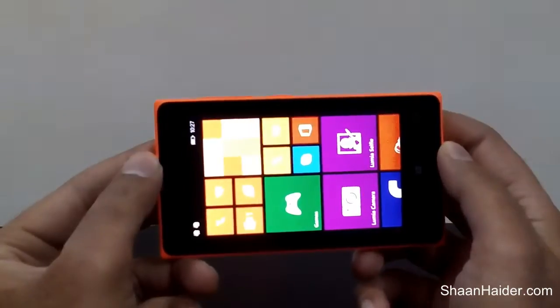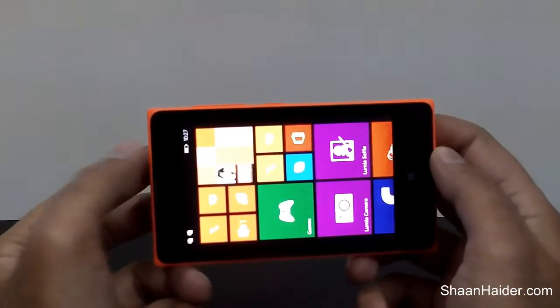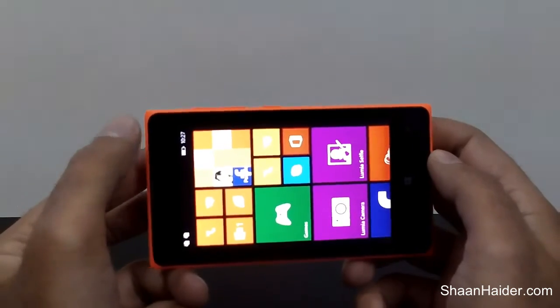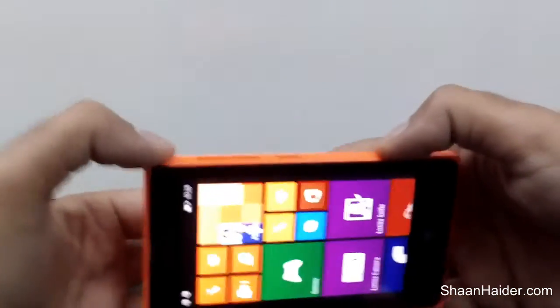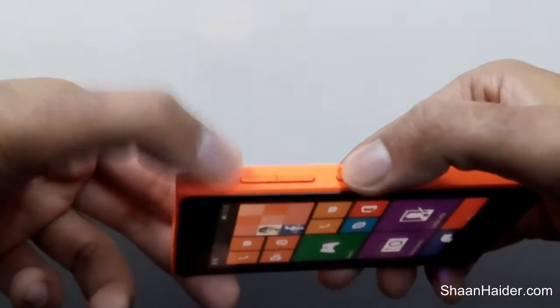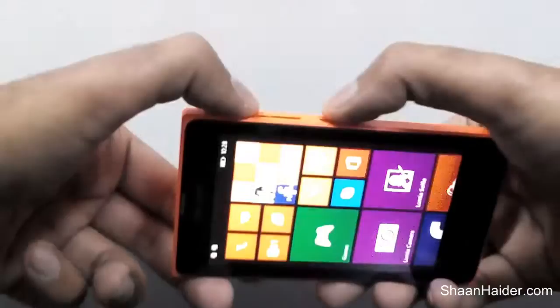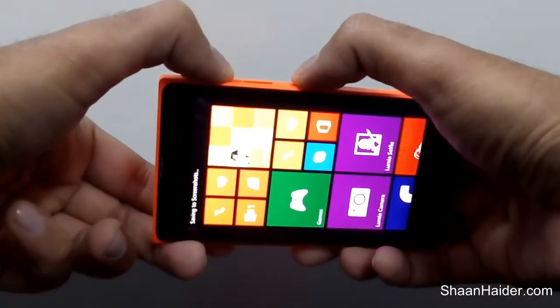The method to take a screenshot on your Microsoft Lumia 435 is pretty simple — you just need to know some key combinations, which are the power key and the volume up key. If you want to take a screenshot, all you have to do is press the power key and the volume up key simultaneously.